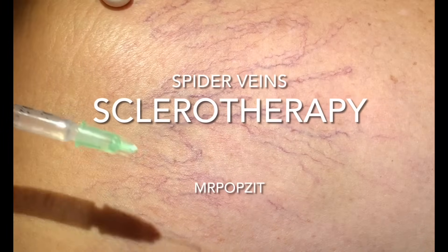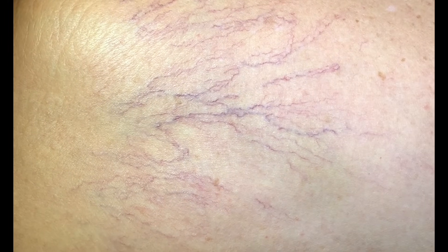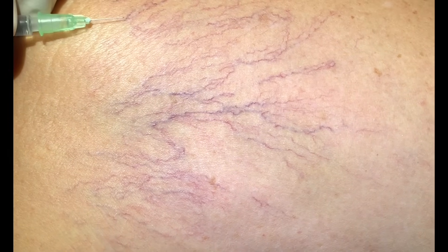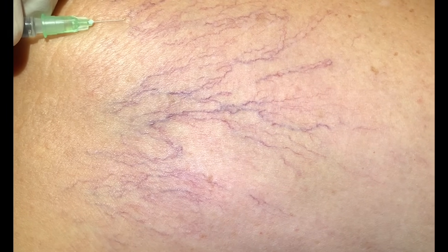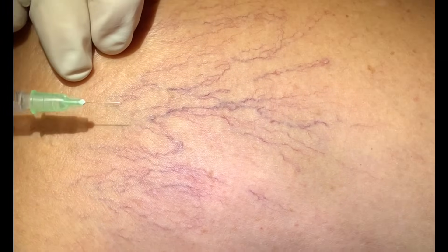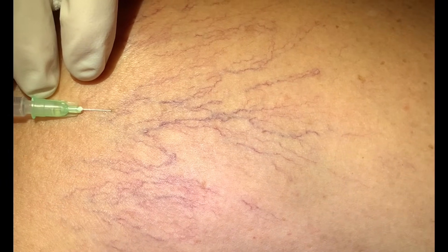Okay guys, this is sclerotherapy. We've got these little spider veins here and a very small needle — 32 gauge. Everybody's different: some people, their vessels will collapse right away pretty easily, and others it takes a couple different injections, depending on the back flow and how big the vessel is that feeds it. A little sting.